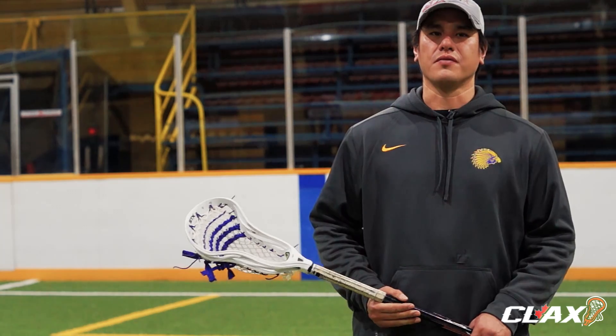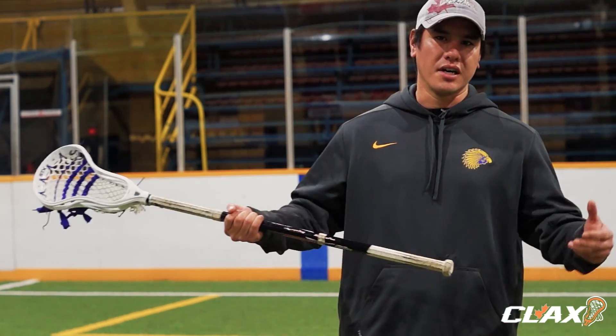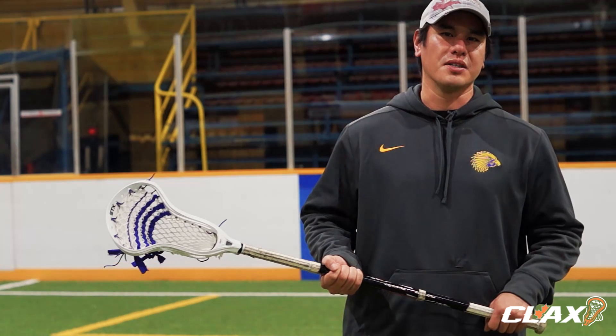Thank you for taking the time with us today at Sealax. Be sure to check out the website canadianlacrosse.com or follow us on Facebook and Twitter for all your videos, standings, league and product information — and make sure you check out the Oswegan Demons website.